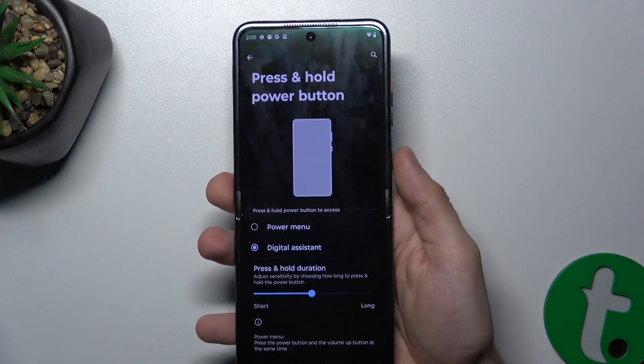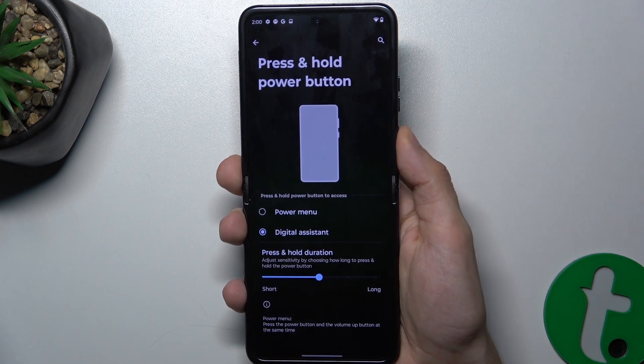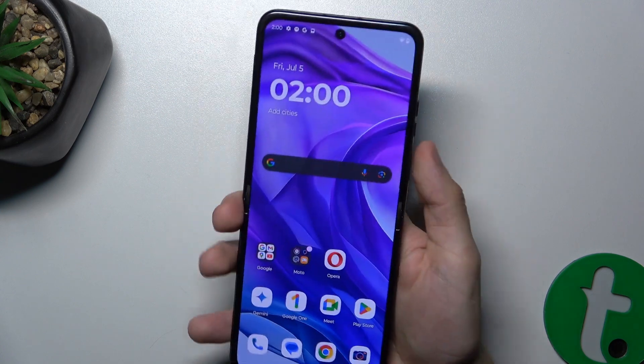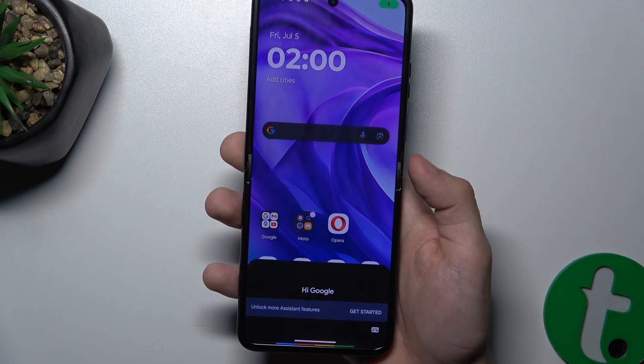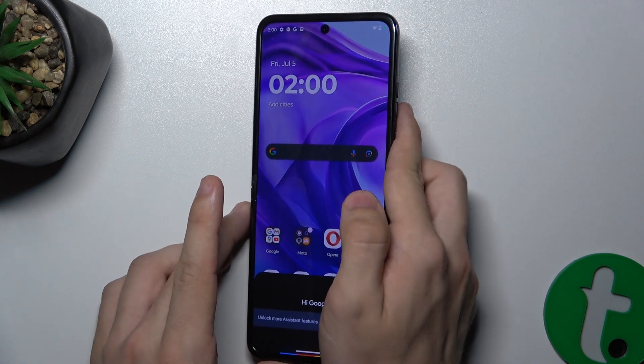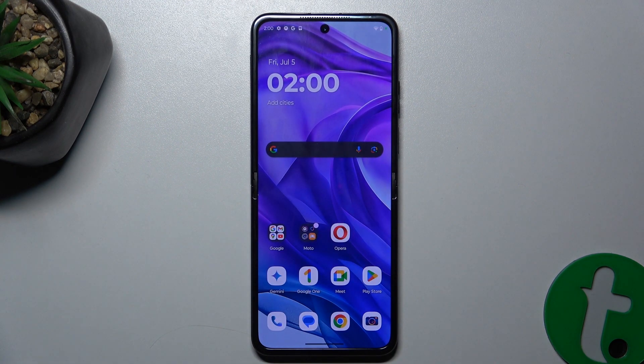I'll set it to digital assistant. Now press and hold — and you can see it opened up Google Assistant after changing this setting.